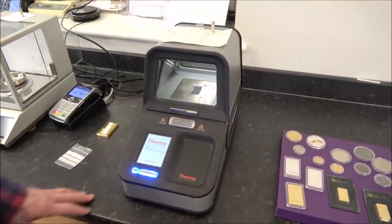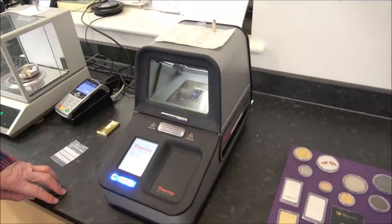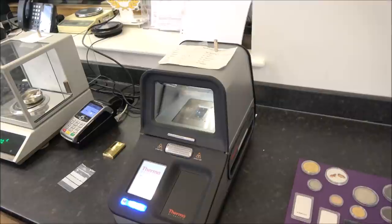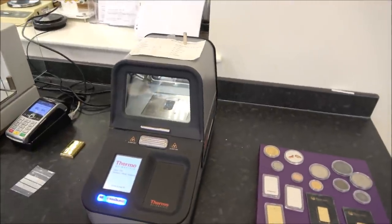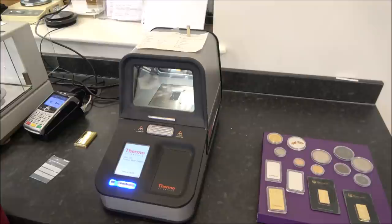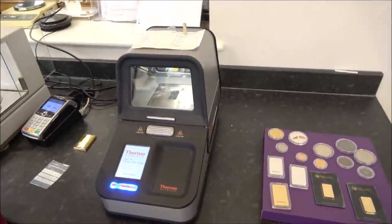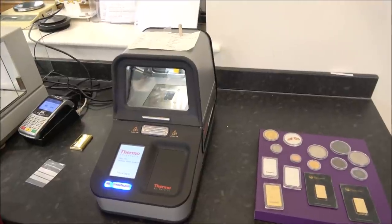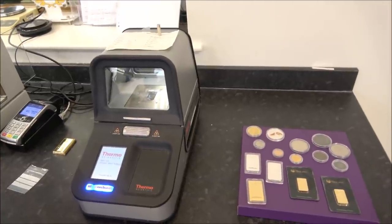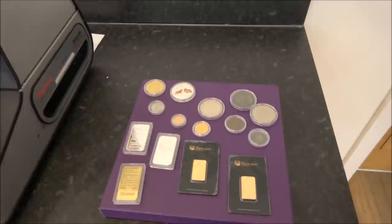We were talking earlier about the Sigma Metallytics as a sort of stopgap, which are interesting. We should get a Sigma actually, then we can tell people what we like and what we don't think they're good at. I think they're really good at indicating — like the magnet — if immediately there's a problem that you should investigate further. But none of that stuff will guarantee things are genuine.